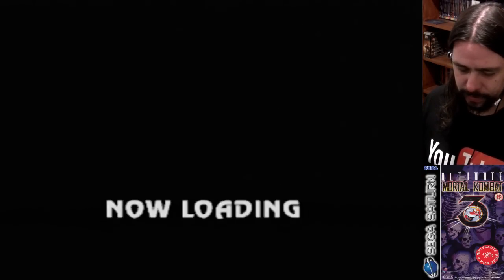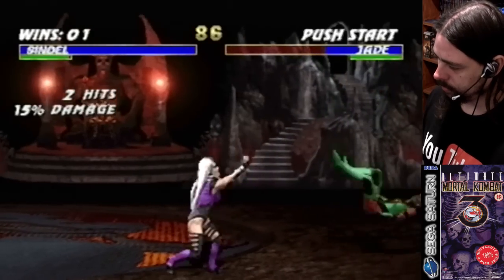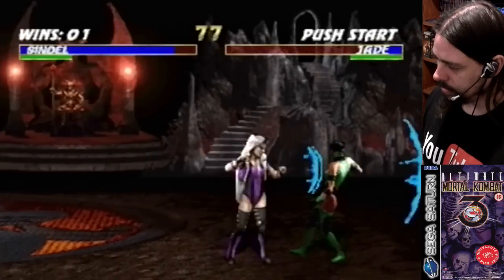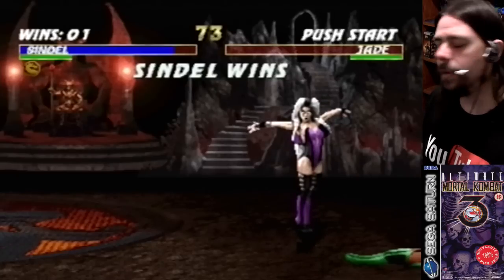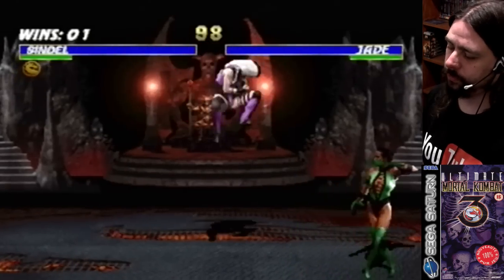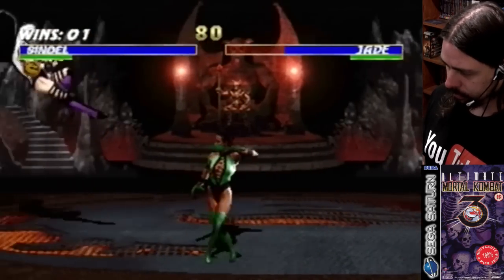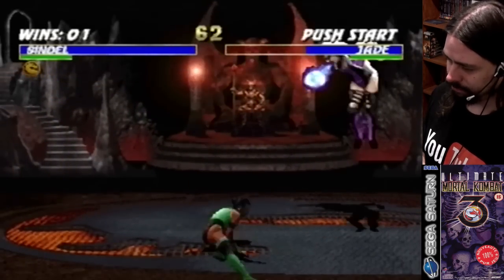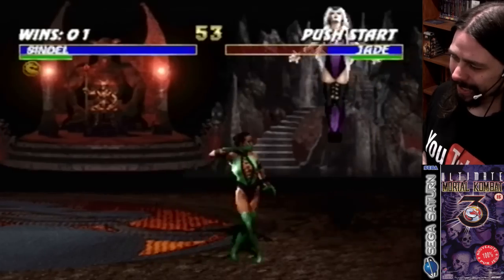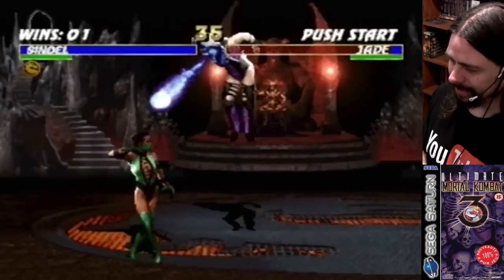Now loading. I kicked her ass. No combos for you — not when I'm Sindel.